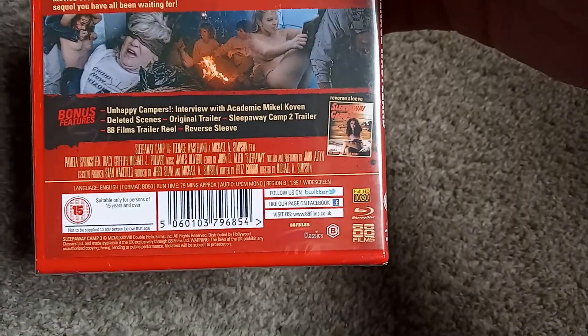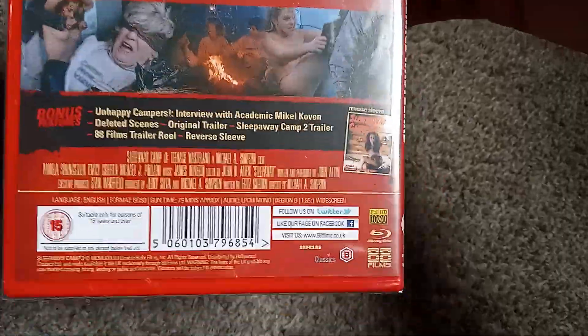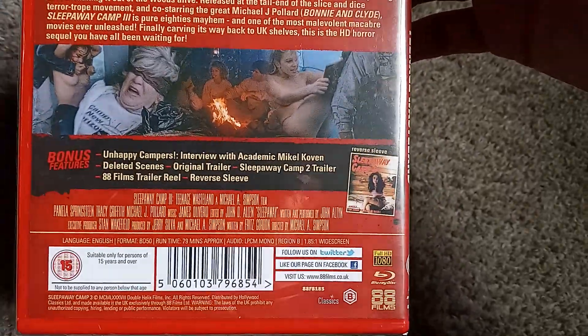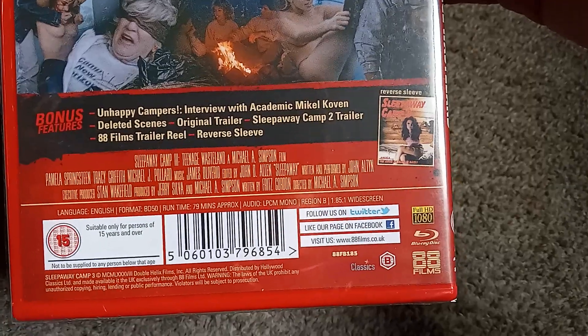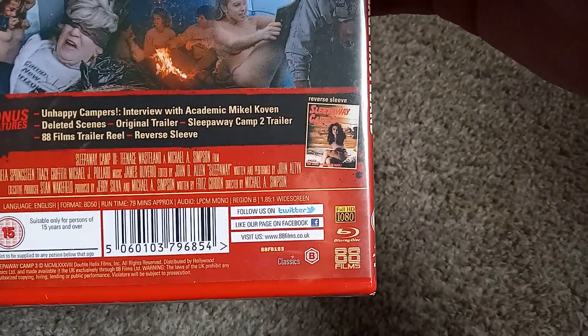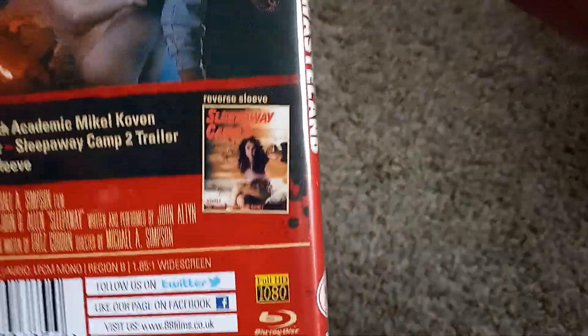Included, you get 'Unhappy Campers,' an interview with an academic, which I might check out, but generally fans or historians — people that aren't directly involved with the film — generally don't care about. Deleted scenes, which I don't believe were on two. An original trailer, a Sleepaway Camp 2 trailer, some random trailers from 88 Films, and the reversible sleeve.